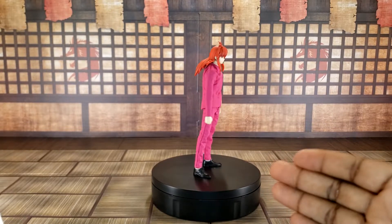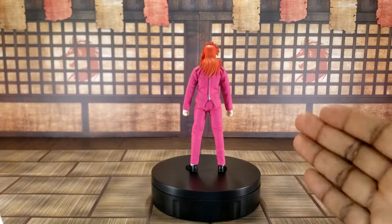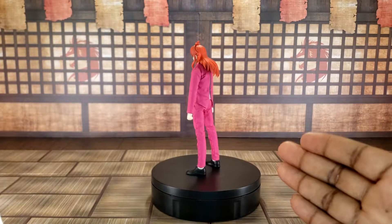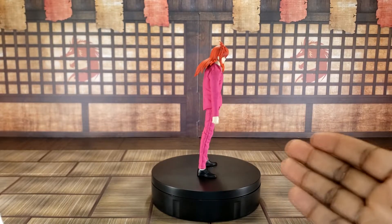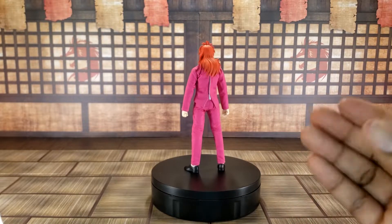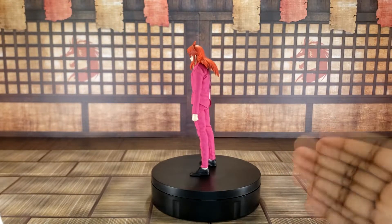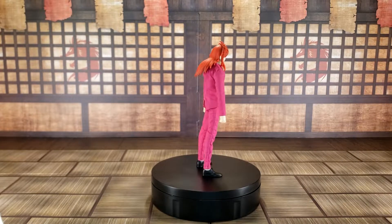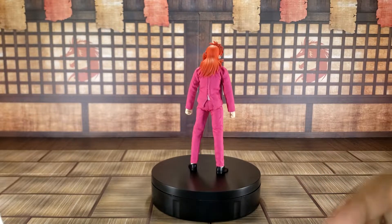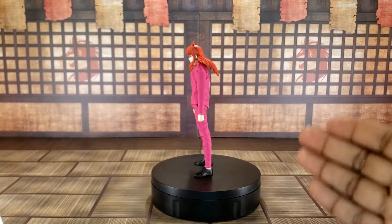I'm really excited to see what the Kuwabara figure looks like, because the One-Shot Kuwabara and every other character besides Yusuke in the One-Shot line looks bad. I'm really excited to have this figure and looking forward to him and the rest of Team Urameshi, and whoever else Datsun decides to make from Yu Yu Hakusho.